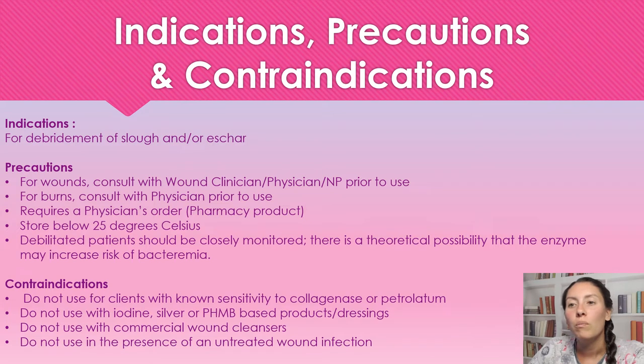Precautions for wounds: make sure that we're consulting a wound care clinician, physician, or nurse practitioner prior to use. For burns, we want to consult with a physician prior to use, and it does require a physician's order. We need to store this below 25 degrees Celsius. For debilitated patients, we need to be closely monitoring because there is a possibility of an increased risk of bacteria.